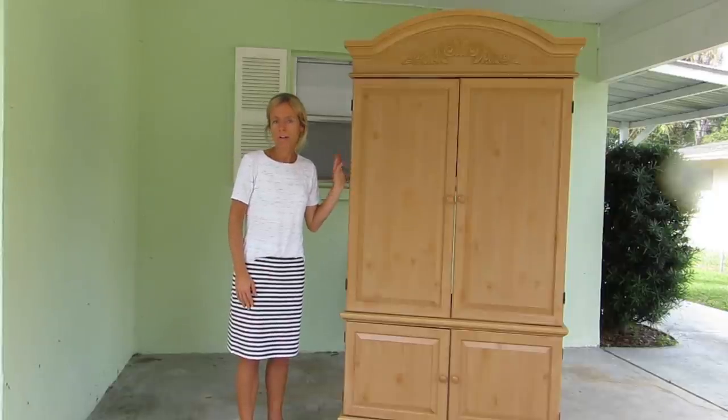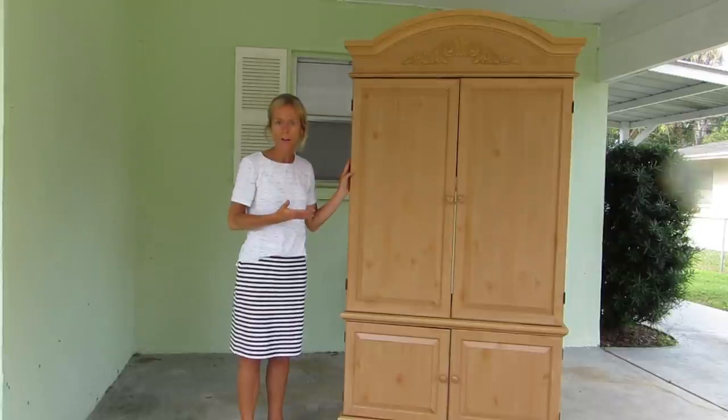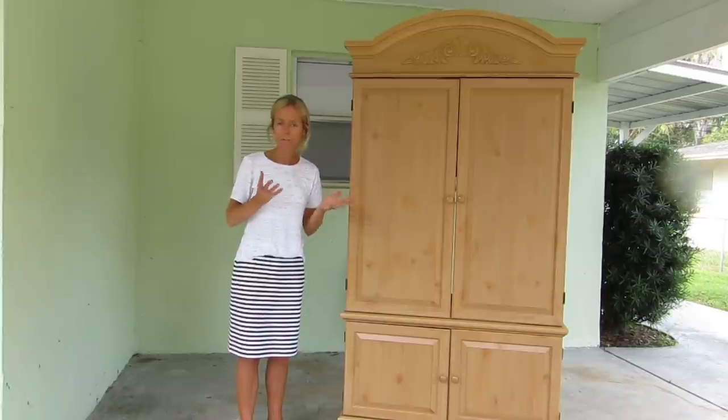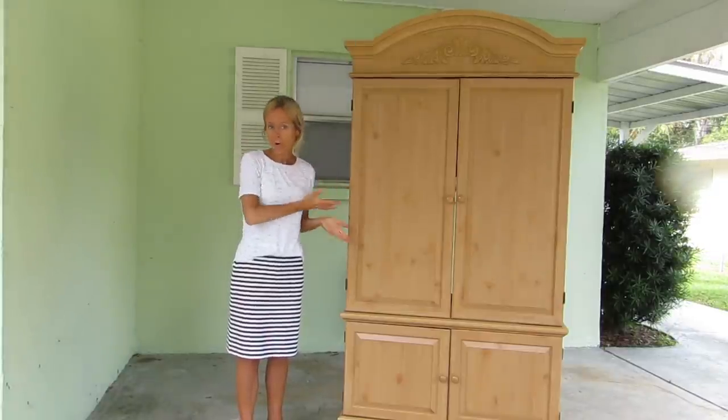We found this entertainment center on Craigslist and I will be taking the doors off and installing a wood panel or something on the back — something that looks kind of nice — and adding some hooks and painting the whole thing of course.